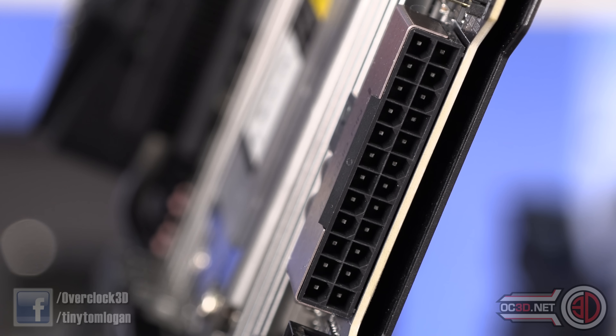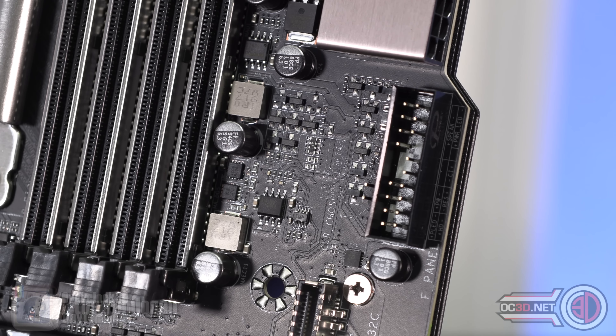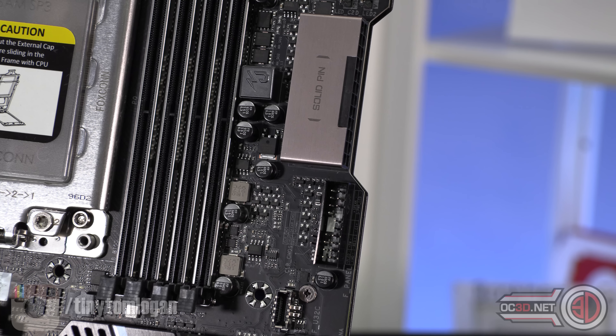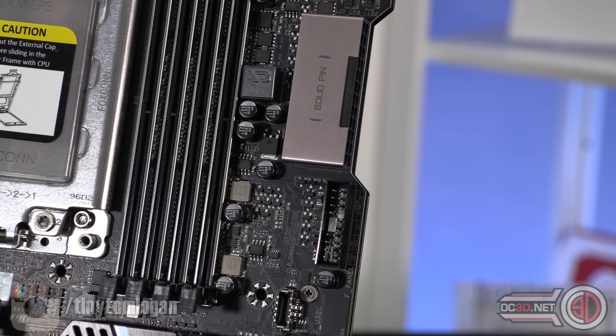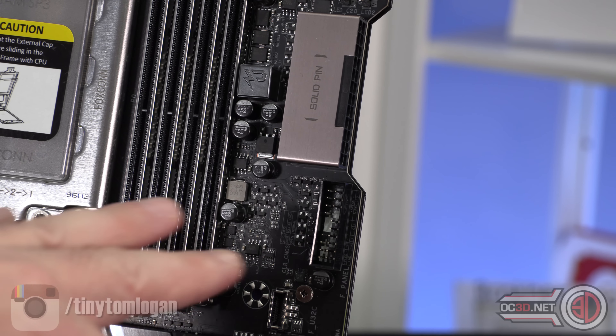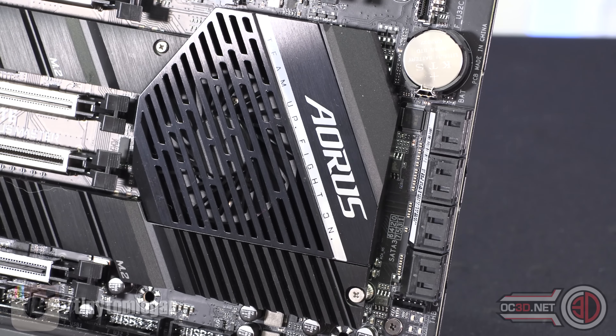Every single one of those connector pins is solid - with some other manufacturers you get two solid pins and the rest are the normal folded ones, but here every single pin in the 8-pin and the 24-pin is solid, and they're all shielded. Something else a bit unusual - they did this on the Extreme as well - your front panel header cables, the power switch, reset switch, hard drive activity light, and main power light, all plug in here rather than in the traditional spot. You can also see the USB 3.1 Gen 2 header for your case.